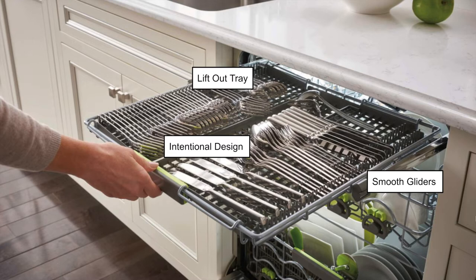You'll see the lift-out tray towards the top. The top rack is made of two separate trays that easily lift in and out, allowing customers to transport flatware back to the silverware drawer efficiently. On the far right you'll see the smooth gliders — made of metal with plastic rollers to provide smooth, quiet operation, avoiding that annoying metal-on-metal sound common with so many dishwashers.